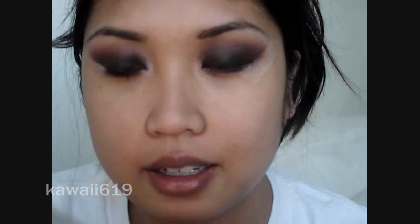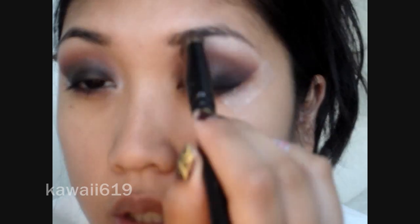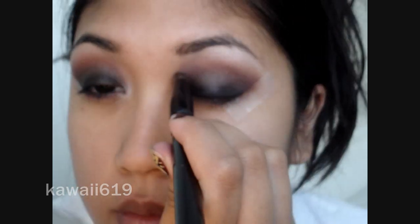For my highlight, I'm going to use MAC Satisfy — this color right here. Take that into your inner corner of the eye. And if you want, you can take a fluffy brush just to make sure all the edges are softened out — you don't want any harsh lines.